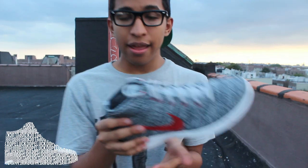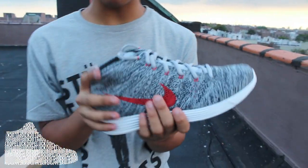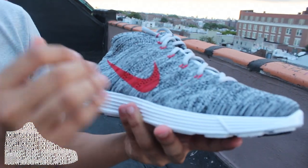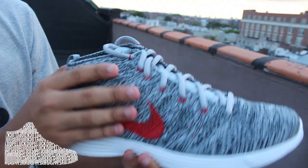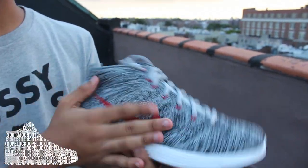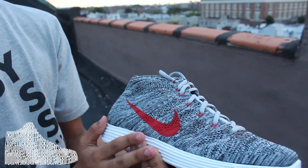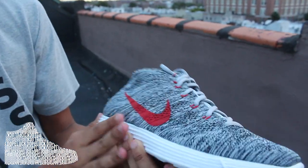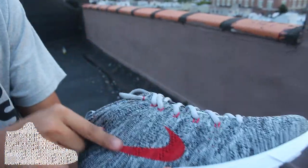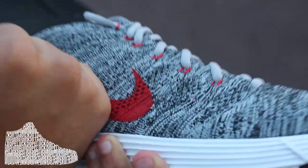We're gonna start this review off with the upper, because I know that's all you're looking at. It's the same breathable weave on every Flyknit Chukka, but it's so dope this time around because it's black and white and it gives a salt and pepper feel. You've seen this a lot on shirts and sweaters, but you barely see this on sneakers, so it's just so insane. The Nike logo looks like it was just weaved in along with it, or maybe stamped on.